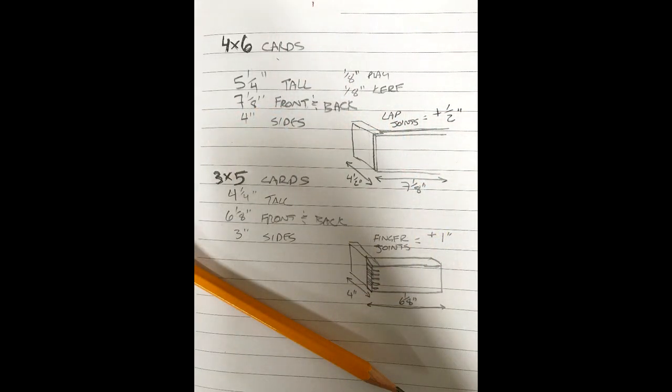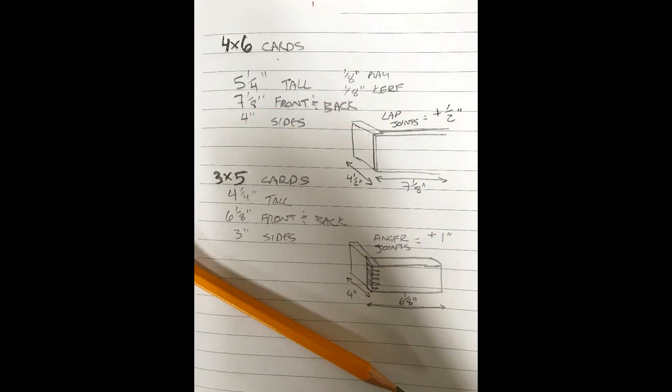Let's get started. Here are my rough drawn plans and measurements. The first two boxes I'll be making will be for the four by six recipe cards. The measurements for the box with mitered joints is pretty straightforward. I'll use half-inch material and leave 1 and 1/8 inch plate for the cards and another 1/8 inch for the saw kerf when I cut the box open. When considering the half lap joints, the sidewalls must be a quarter inch narrower on the front and back edge since they'll be fitting into the rabbit, so to make up for this I add another 1/2 inch.